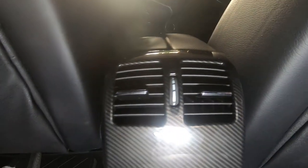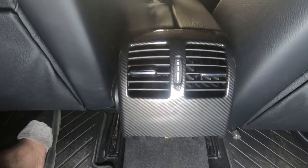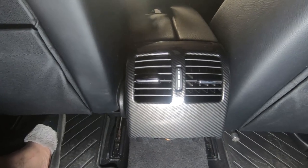However, I'm going to show how to remove this rear AC unit in case you need to remove it for whatever reason. So I'm going to show you that right now.